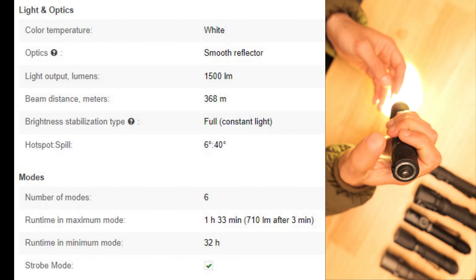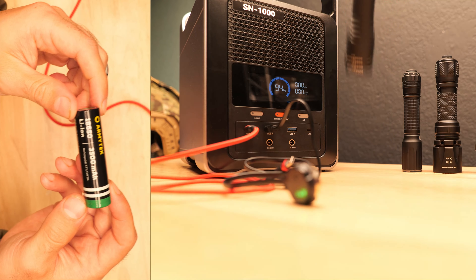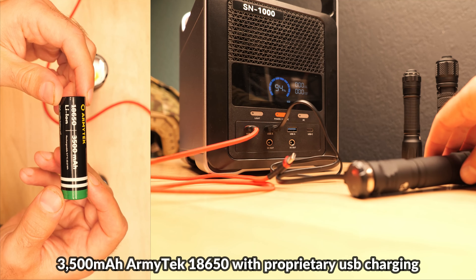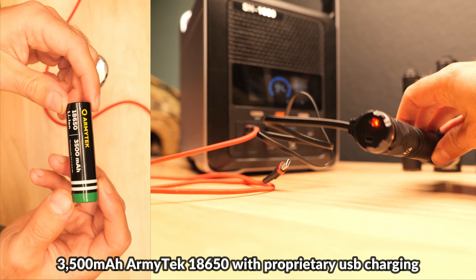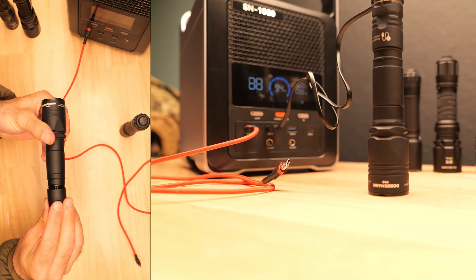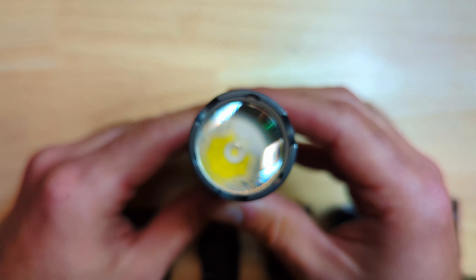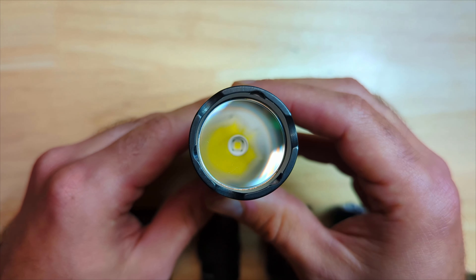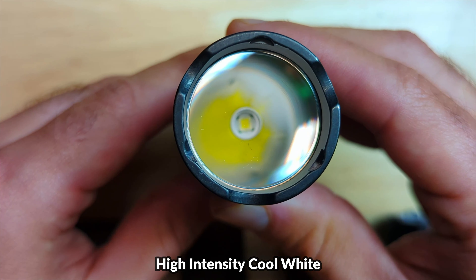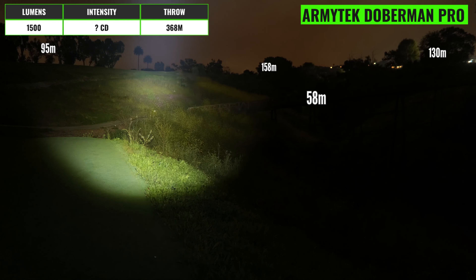There's a very small crenulation pattern on the bezel, a wide deep smooth aluminum reflector, and a 6500K cool white XP-L LED. Max output is 2000 lumens, intensity is 141,000 candela, and throw distance maxes out at 750 meters. This light has the most intense hotspot of the bunch, making it the most effective at spotting things at long distances, but the beam angle is also relatively wide, combining for a very versatile beam pattern.